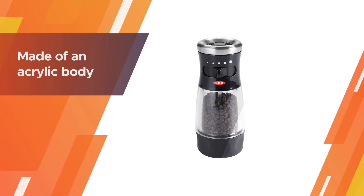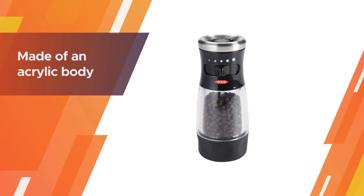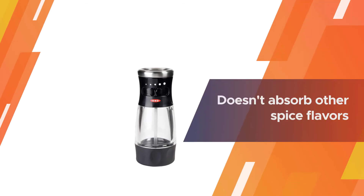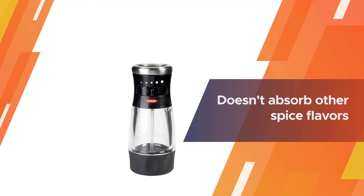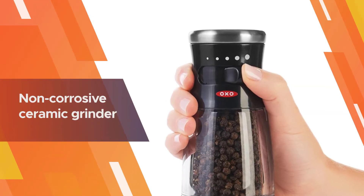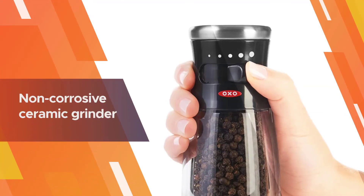Are you annoyed and tired of traditional salt and pepper grinders? Don't worry — we bring you the best salt and pepper grinder combo that solves all your troubles. It is made of an acrylic body and doesn't absorb other spice flavors and odors.